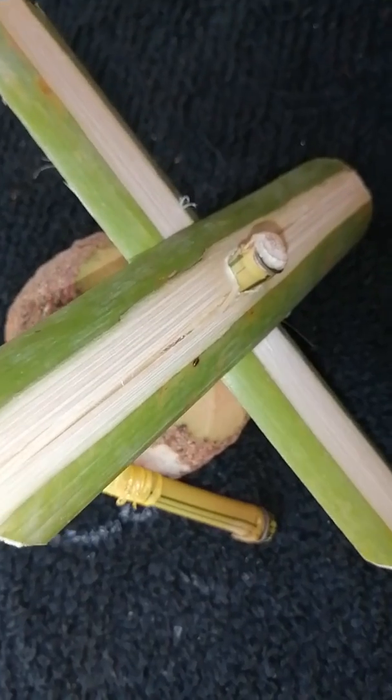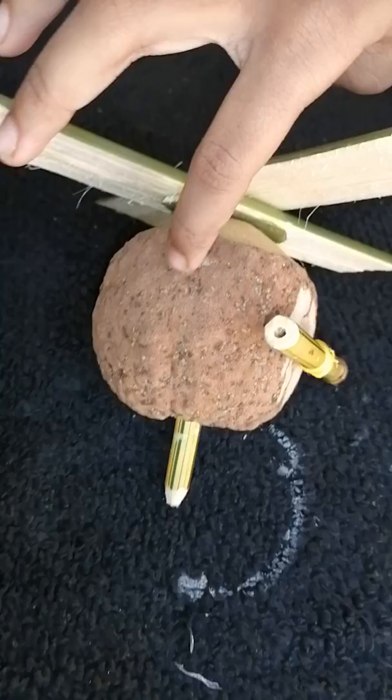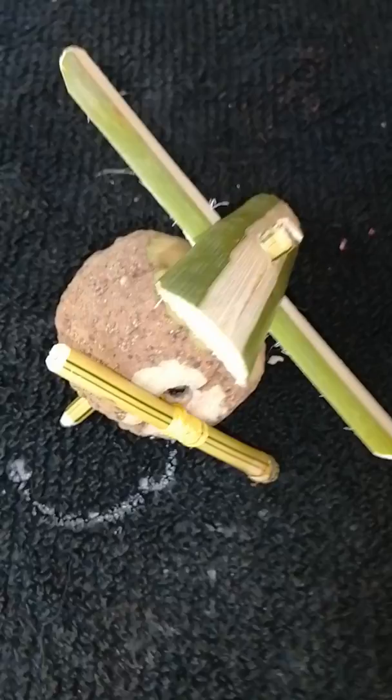I am going to show you 3 items from Marotika. This is Marotika. This is the leaf, this is the main leaf. There is a big leaf and there is a very yellow bamboo.